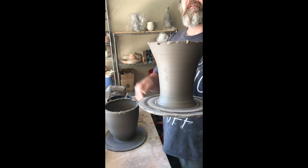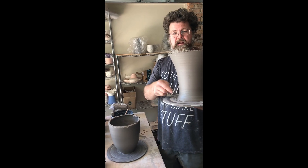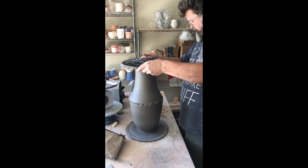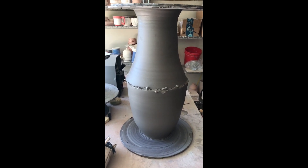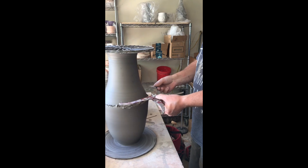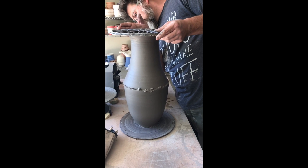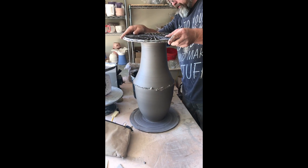Now I'm going to flip this upside down and stick it on top of this. This piece is still attached to the bat — I never wired it off — so we'll wire that off in a minute. I'm going to flip it upside down and line it up. I used calipers earlier to measure around it so that when I made the top piece to match the bottom, they fit exactly. Now I want to make any fine adjustment needed and make sure it fits all the way around with no areas hanging over too much.